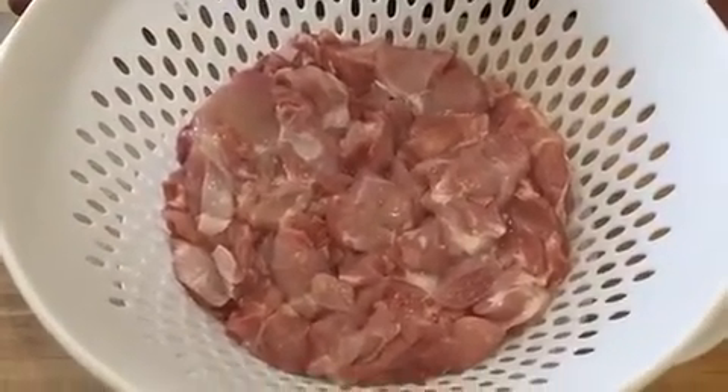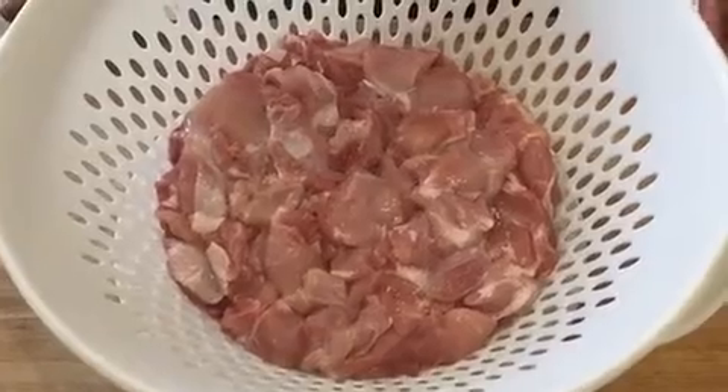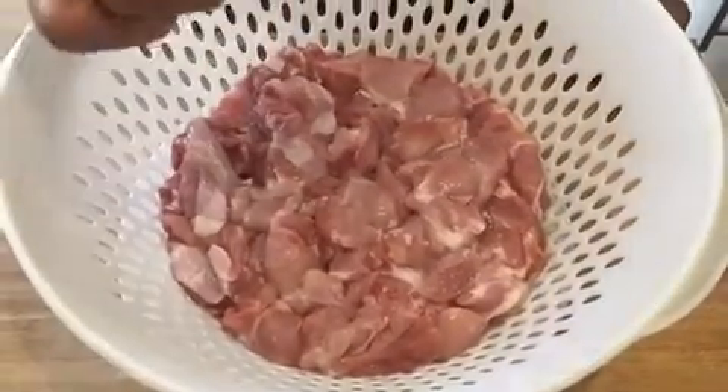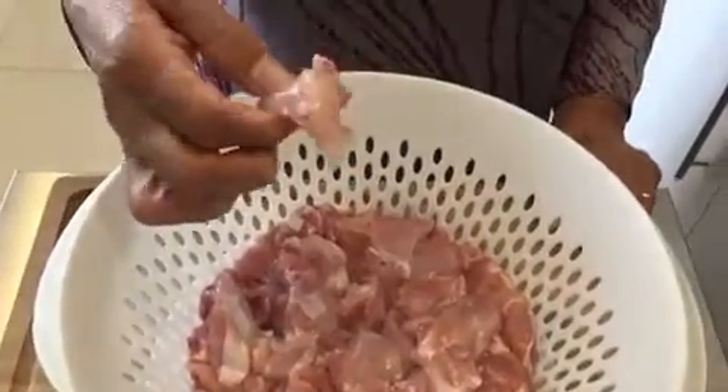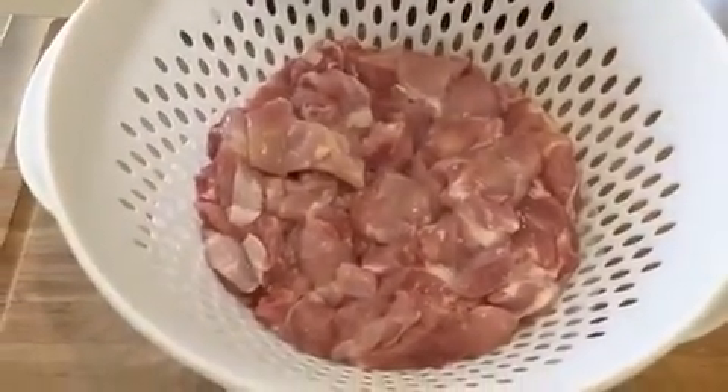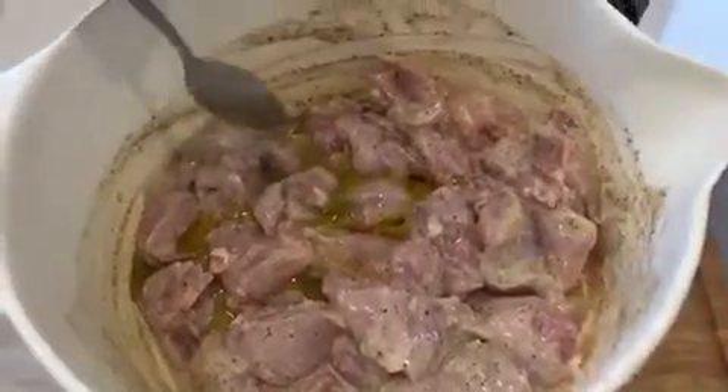Hello everyone, I'm YouTube Dishkar Gigi. I hope you're all well and in good health. Today I've got one and a half chicken thai boneless on which I'm going to make chicken thikta today and I'm going to put it on the stick. I've added two tablespoons of olive oil in there now.